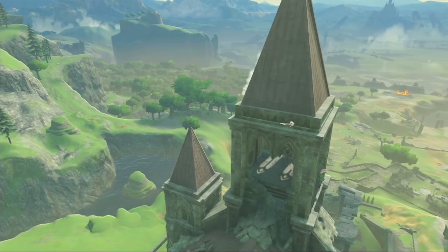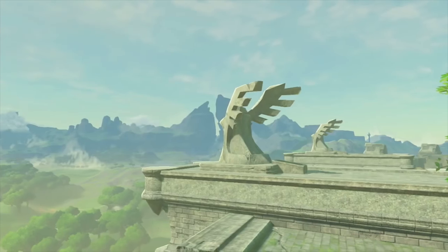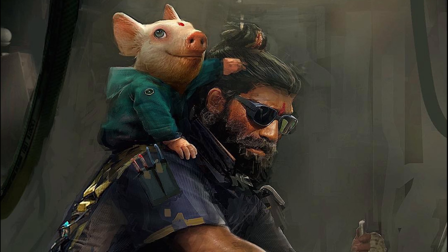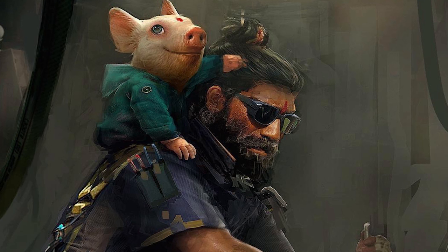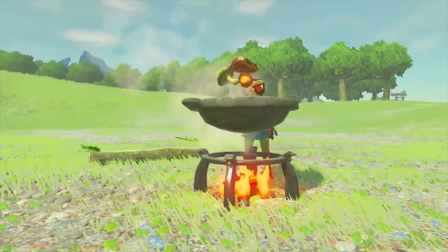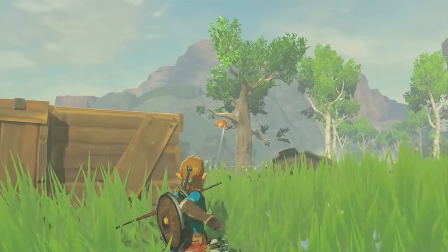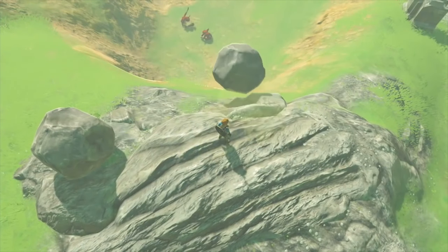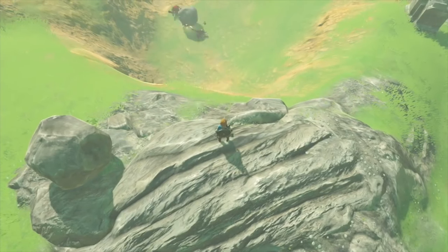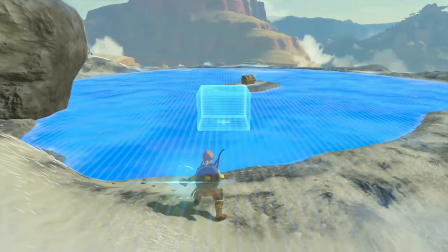We've also seen several new Nintendo games, including a brand new 3D Mario and Mario Kart. And then there's Beyond Good and Evil 2 — possibly a Nintendo Switch exclusive. Nintendo has also confirmed the next Zelda title, The Legend of Zelda: Breath of the Wild, has been delayed till next year and will release simultaneously on the Wii U and Nintendo Switch, with both versions developed concurrently.